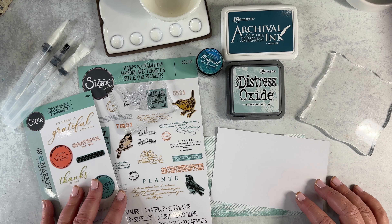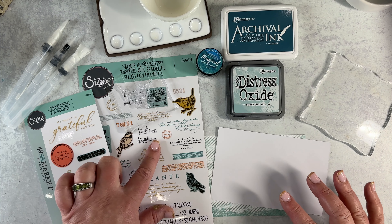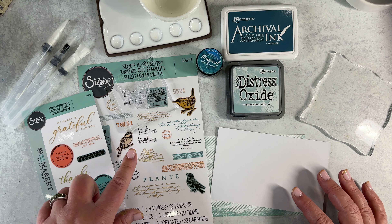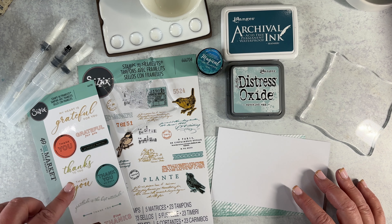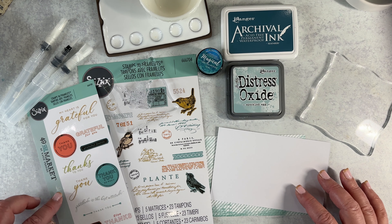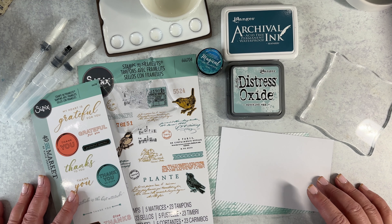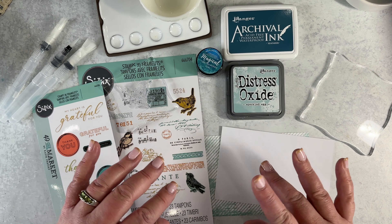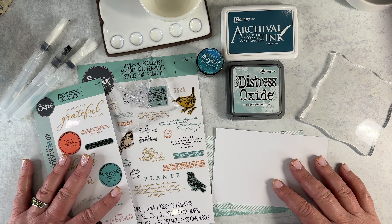Today I want to share with you making a mixed media card with my new Birdsong stamps from Sizzix and 49 and Market, and my Thankful Sentiments also from Sizzix and 49 and Market. I'm using some paper from my Birdsong collection for 49 and Market, and I want to show you my techniques and what I enjoy doing when making a mixed media card.